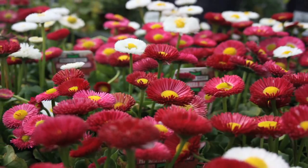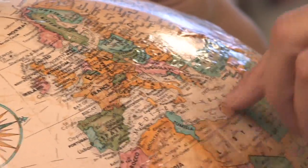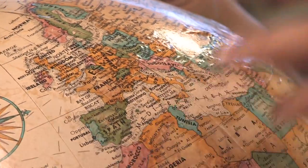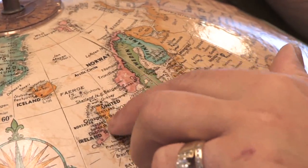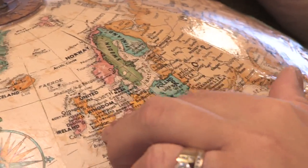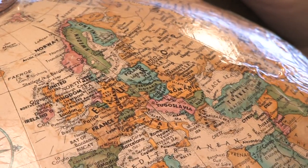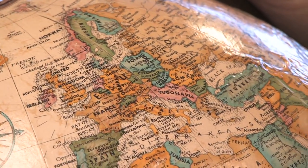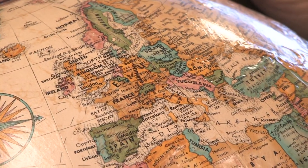It's a beautiful perennial that comes back from year to year from all parts of Europe. Bellus is found all over Europe, even into northern Africa. England is actually part of the United Kingdom, and you find them all over the countryside — just gorgeous little daisies that come in whites, pinks, and reds. They're just a gorgeous little plant for your garden.